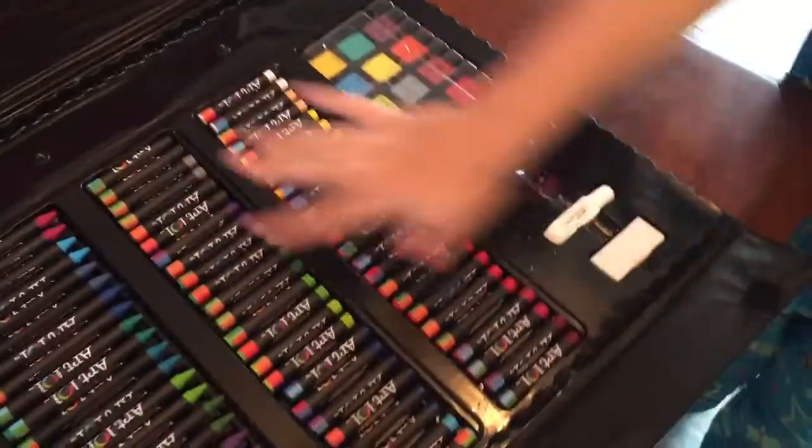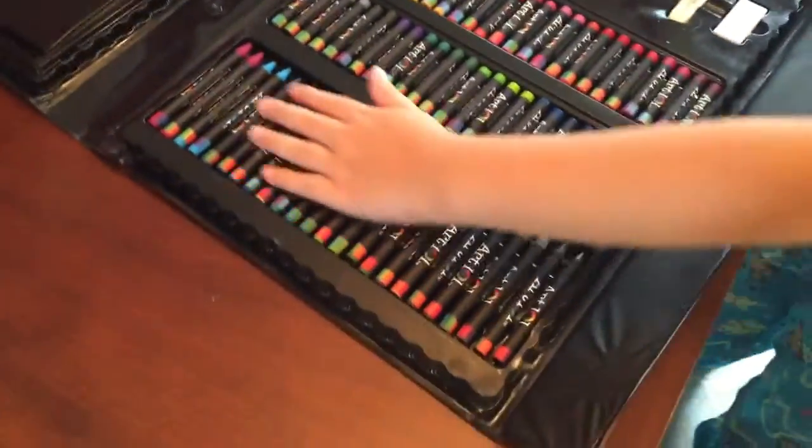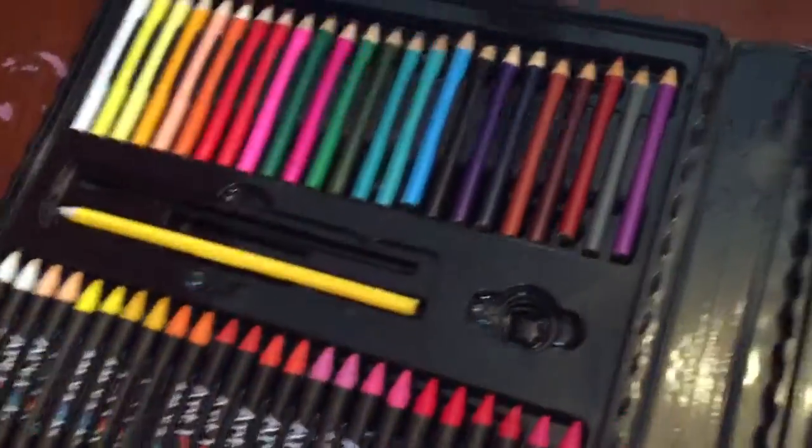These are oil pastels. These are some crayons. These are the other pack of crayons. And this is the other side.